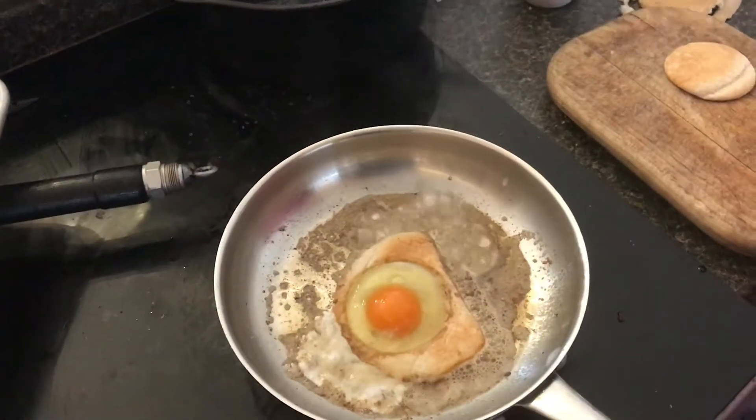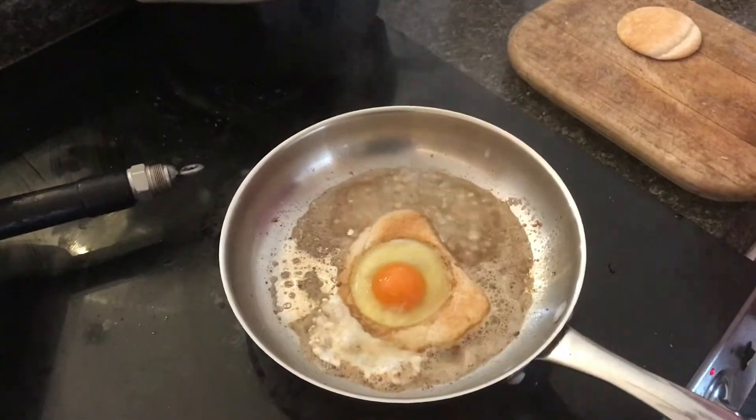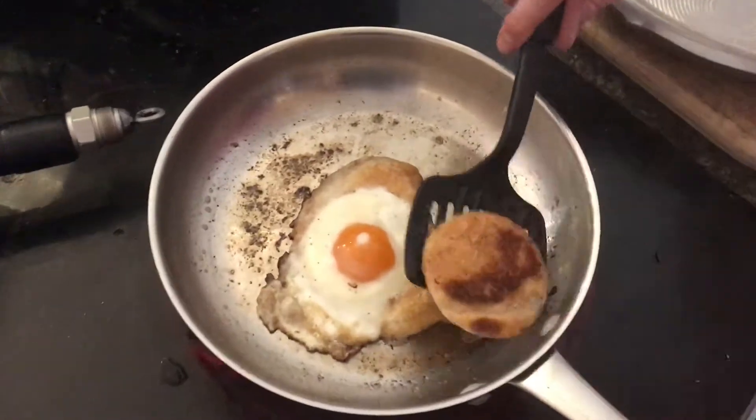Just to let it steam. Then let that cook. Okay, so let's go ahead and flip it — take this guy out.